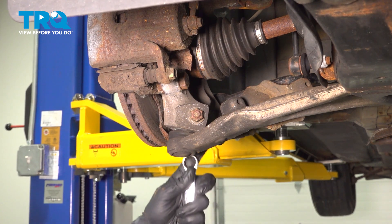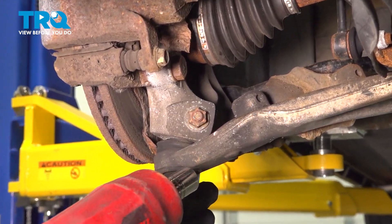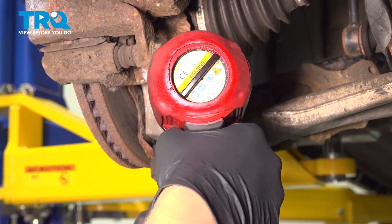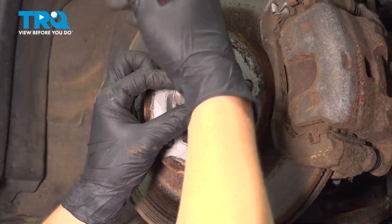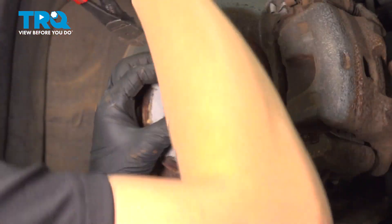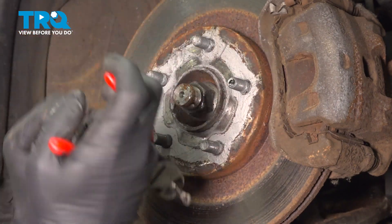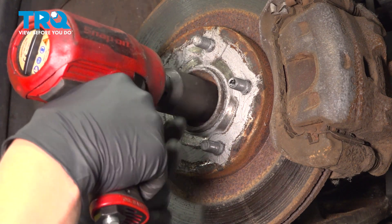Using an 18 millimeter wrench to hold the bolt and an 18 millimeter socket, we're going to pull the nut off of the bolt for the ball joint. Remove the cotter pin out of the axle. Using a 32 millimeter socket, we're going to remove the axle nut.